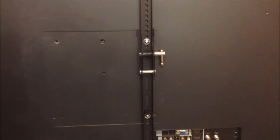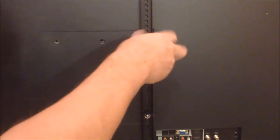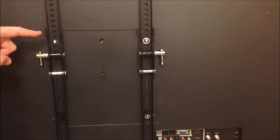Using the bolts and washers that come with your TV wall mount kit and the instructions in your wall mount kit, begin to mount the brackets on the back of the television. Make sure the bracket hooks are at the top.